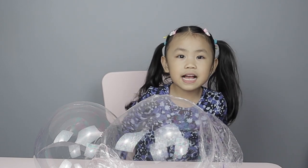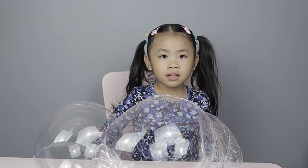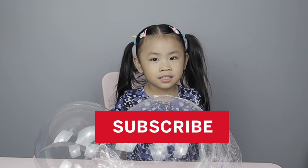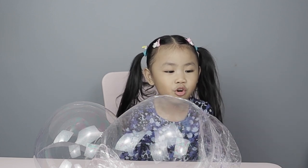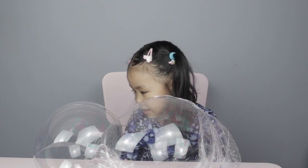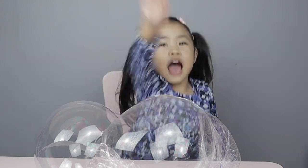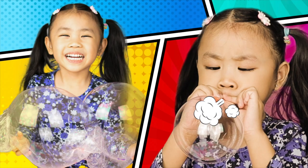Thank you everybody for watching! Don't forget to hit the subscribe button and turn on your notification bell so you don't miss any of our videos. Yeah! Until next time! Bye! High five! Bye!